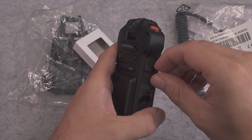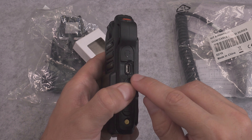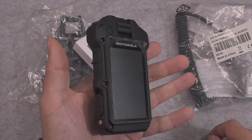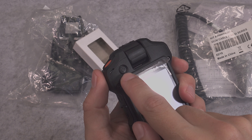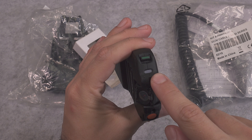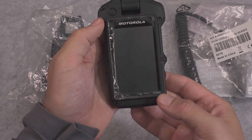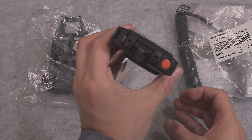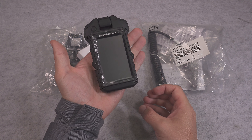Under that flap, you are going to find a regular micro USB port that can be used for recharging in the field. Here we've got a power switch, and here we've got the status LED indicator. So basically, this covers everything on the external part.